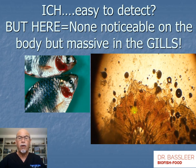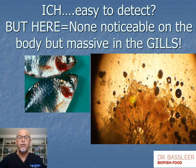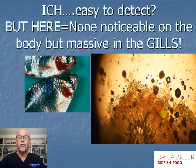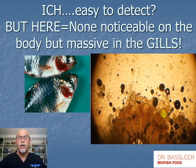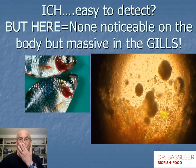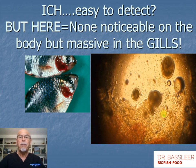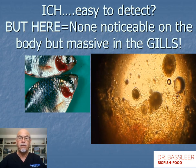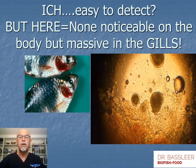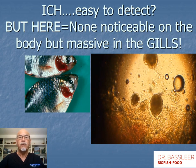When ick is present in the gills in large quantities, it causes serious damage to the respiratory organ. The fish may then suffer secondary bacterial infections, and this damage makes the fish suffer so badly that it will eventually die from it. Sometimes we didn't see it because it was only appearing in the gills and not on the skin.